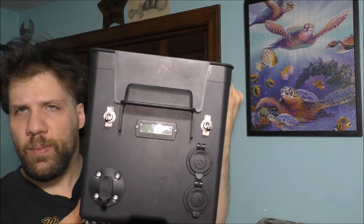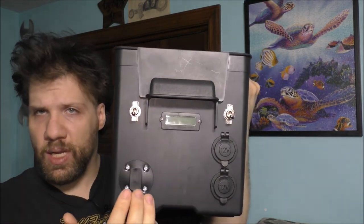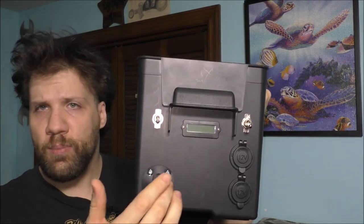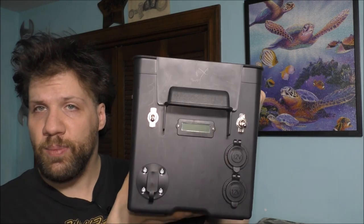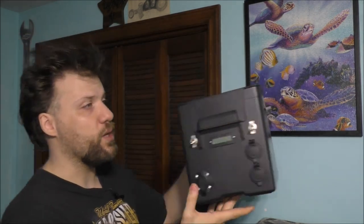Please do yourself a favor — if you're going to work on something like this, just take your time to build it the right way. Because if you mess up and want to change something, it's too late once you already have the holes drilled in the box. There's no way to really patch the holes in the battery box itself. Once you make a simple mistake, you have to go buy a whole new box. But it's looking pretty good.